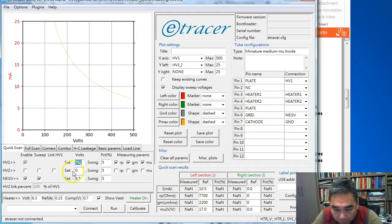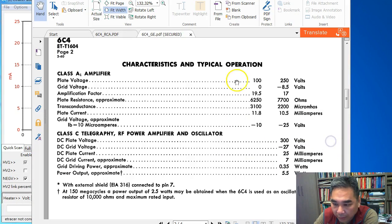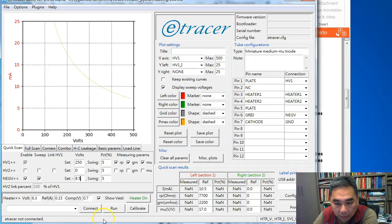We fill in the reference data: idle current 10.5 mA, Rp 7.7 kΩ, gm 2200 µA/V, amplification factor 17. Plate voltage configured at 250 V, negative voltage minus 8.5 V as indicated in the table. That completes the quick scan configuration for the 6C4.